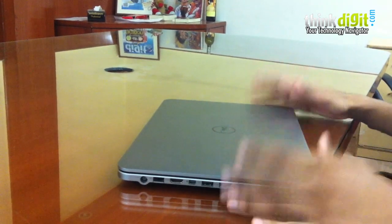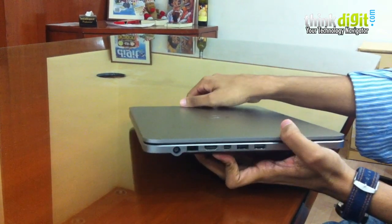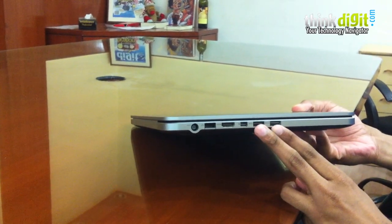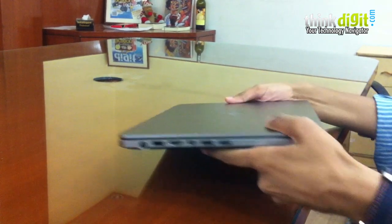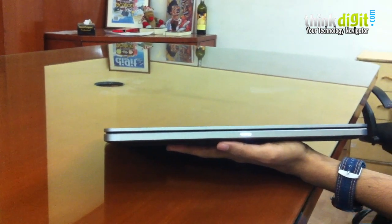Let's run through some of the other design elements and port placement. On this side, which is the major area for all the ports, you have the ethernet port, HDMI out, a couple of USB ports, and a mini DisplayPort. On the front, there is just one big LED that shows the power status of the laptop.